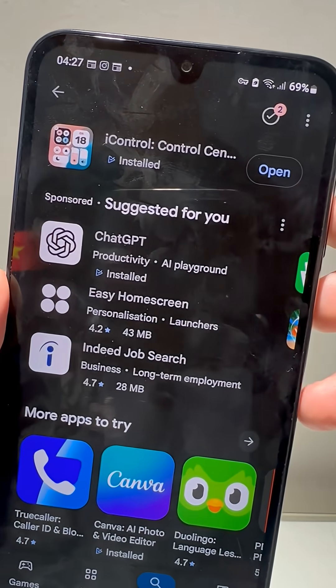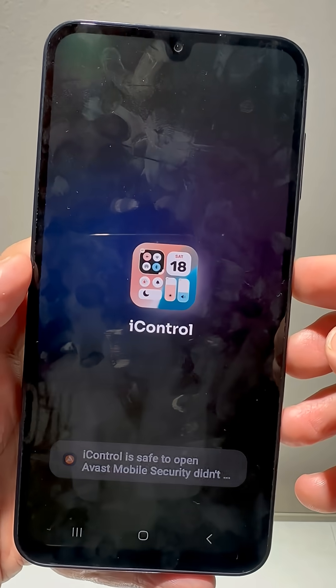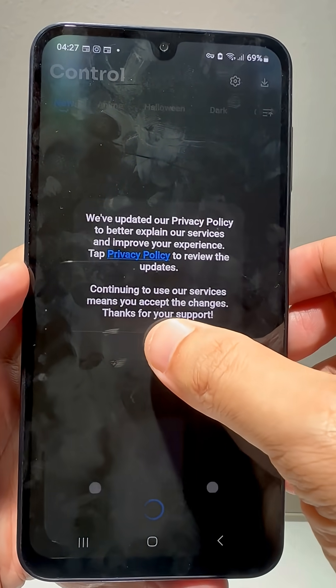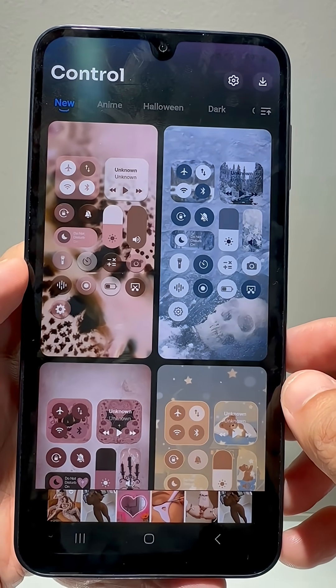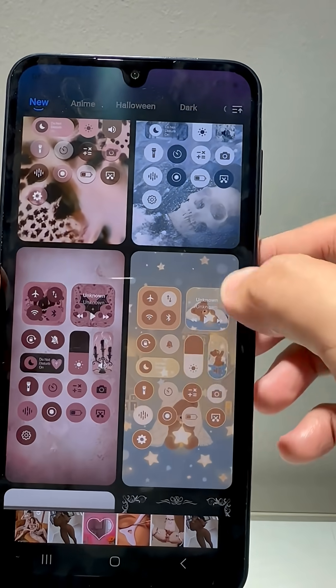Open the app and tap Continue to the app. Choose the iOS-style control center you want, and then you'll need to watch a few ads to unlock it.